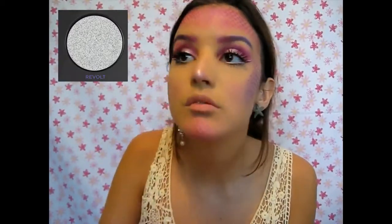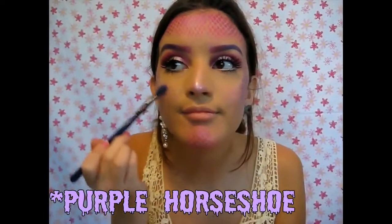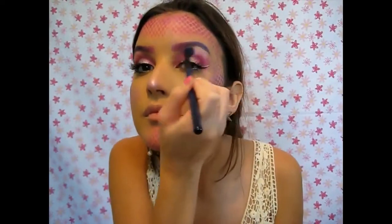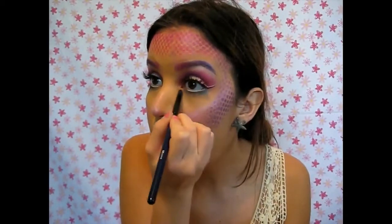Now I'm taking Revolt on my nose, my lids, and my cheekbones. Then I'm taking my Moonchild palette and going in with Blue Ice and Pink Heart on my nose. Then I apply Lucky Horseshoe on my cheeks as a purple highlight since my scales are purple. Now I'm taking Blue Ice and applying that on my eyebrow bone.